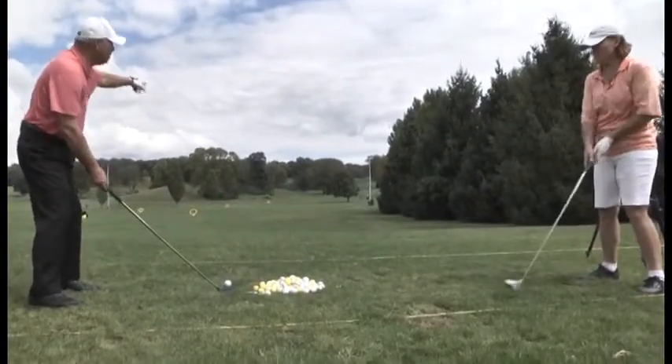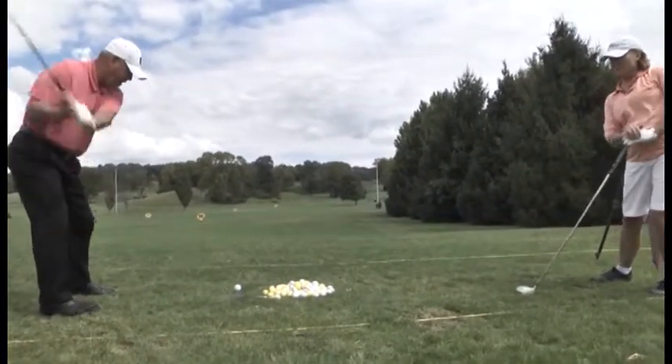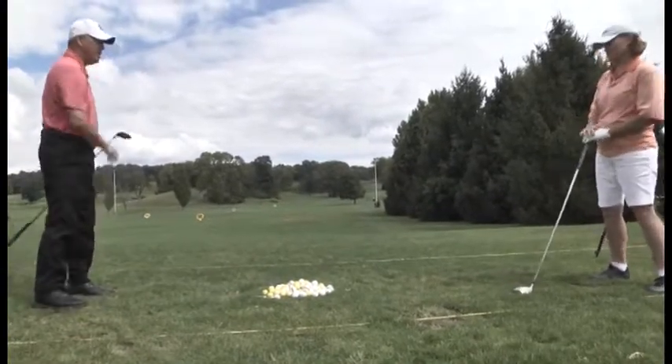Watch — I'm going to aim this way, but this ball is going to slice because I'm doing what you did: swayed back and swayed forward. And there it goes — a big slice.